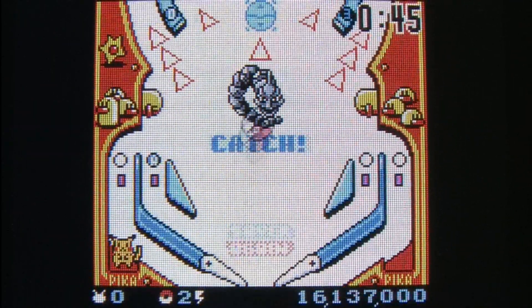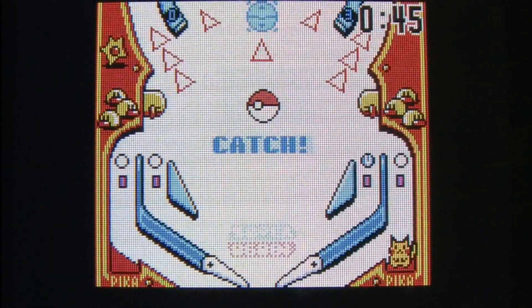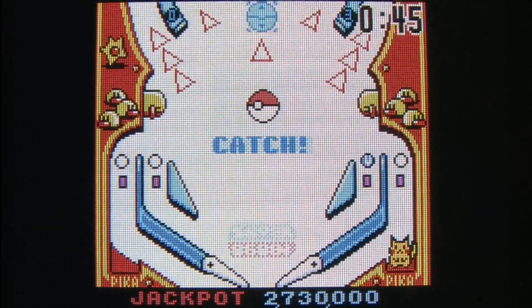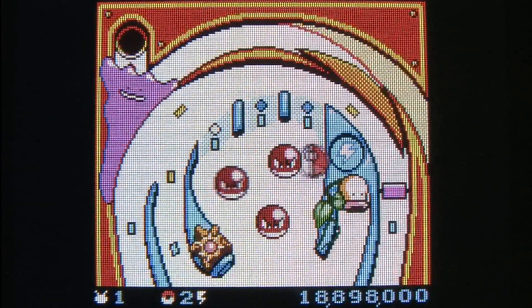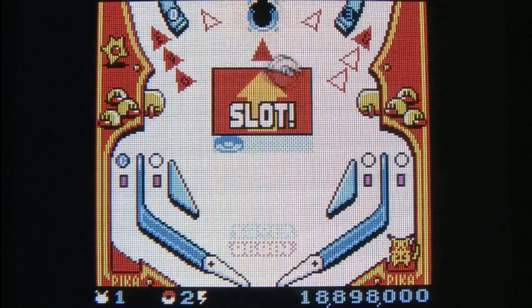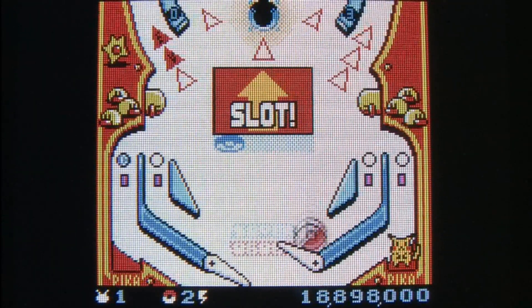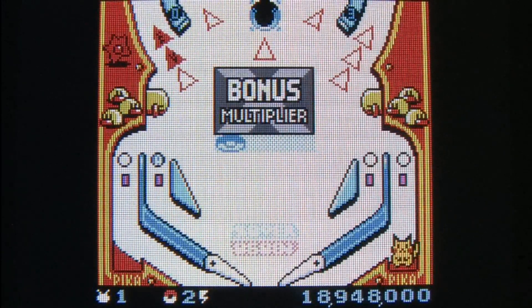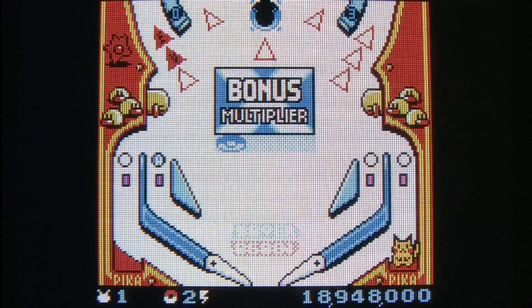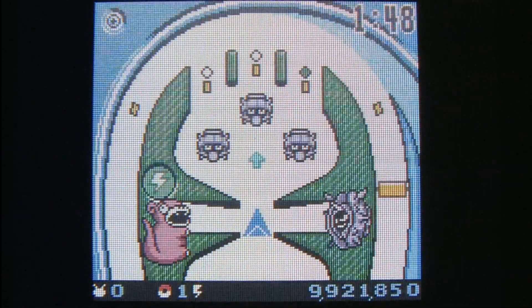If they took all of the same features in this game and applied them to a real pinball machine, or at least one of the new video game ones like Zen Pinball, it would be pretty cool — especially for fans of Pokemon, because they got the whole collecting aspect down as you collect Pokemon and add them to the Pokedex in the game. I was able to make one of them evolve and that got me big points. You get two tables: the red one, which is what we're watching here, and the blue one, which obviously has some other things going on.